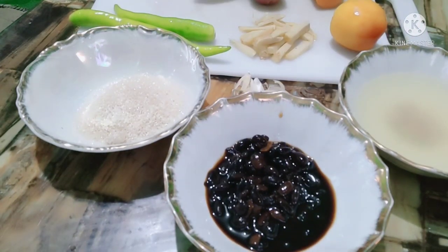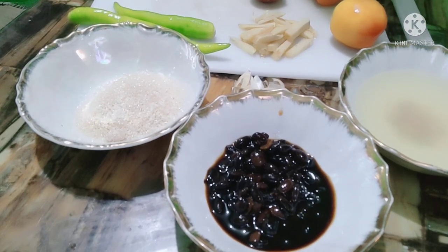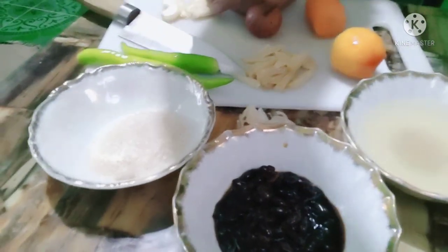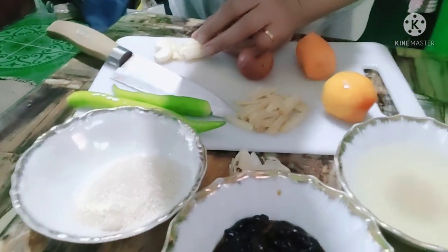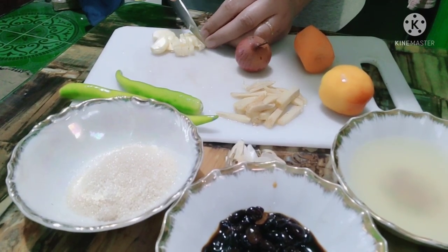Punahin natin ang bawang. Hiwain muna natin siya na kahit hindi naman masyadong maliit. Okay na yun. Balatan muna natin and then hiwain natin — katamtaman lang, hindi naman pinong-pino.